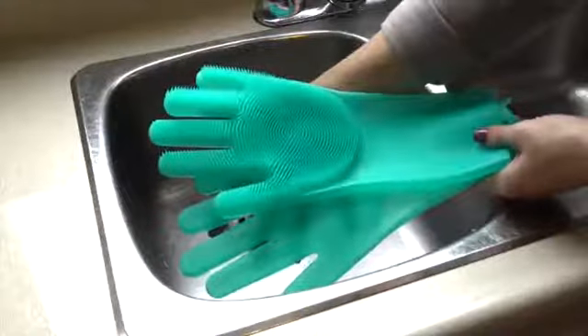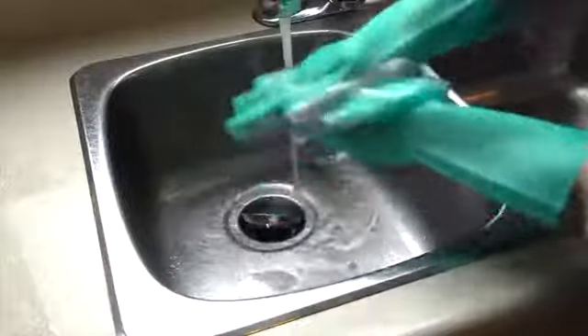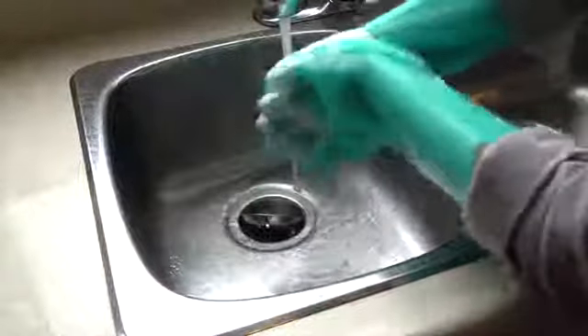Cleaning just got a whole lot easier. Remove stubborn stains and grease in no time with our dish cleaning and scrubber combination gloves. It's the fastest way to get rid of dirt while protecting your hands.